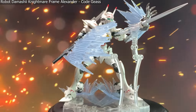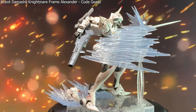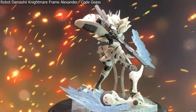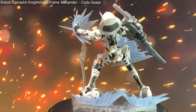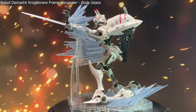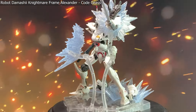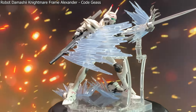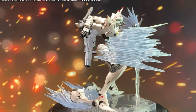From somewhat simple to slightly more complex, we've got the Robot Damashii Nightmare Frame Alexander from Code Geass. We have two backsplash effects coming off of the tires — those are literally just sitting there. They do have places to peg in but didn't need to be for this. We have the whoosh effect coming off the gun achieved by the connections that come in the bag, and the impact coming off the wrist for the blade shooting out of the forearm. All those connection pieces come in the bag; you would just need the base, which unfortunately doesn't come with it.